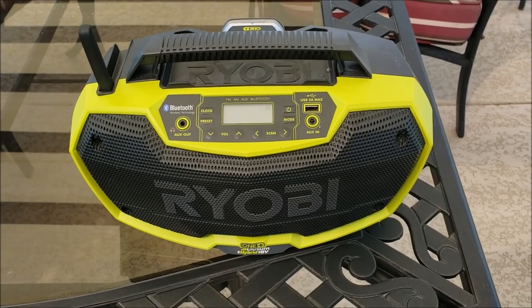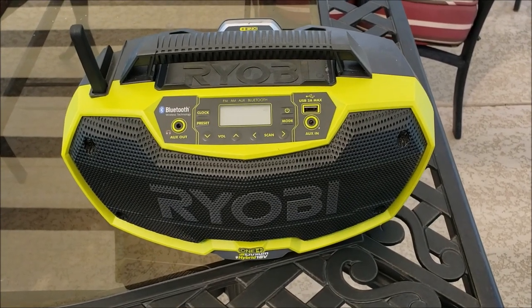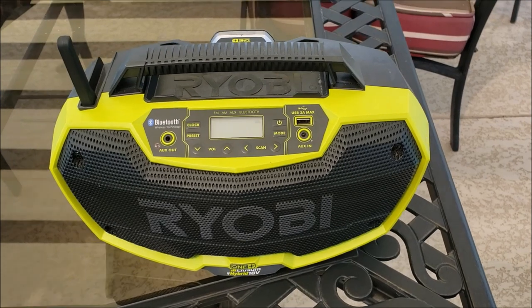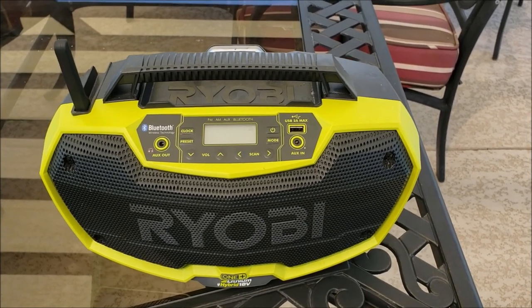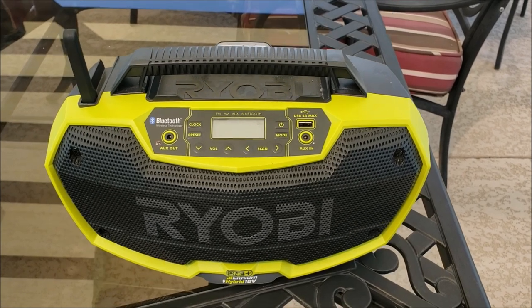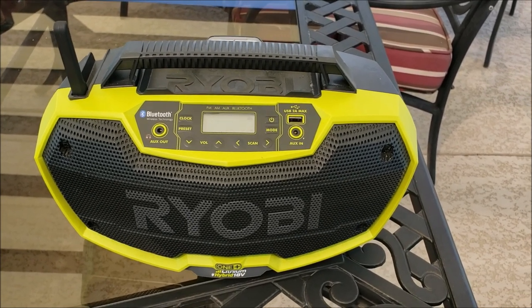Well, hello everyone. I figured I'd do a video overview of this radio. We've had this for a long time and I've never even thought about doing a review of it, but we actually use this thing a lot.